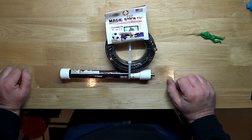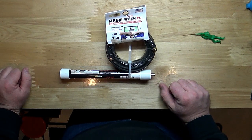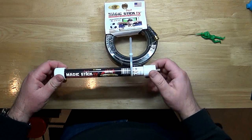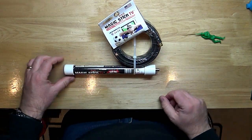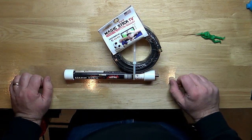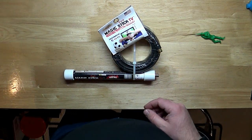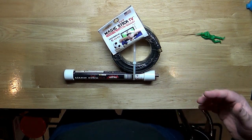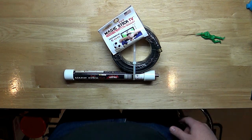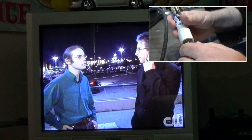I'm hoping this thing works pretty good down here in the basement. Even though I have a TV down here, I don't have any cable run down here currently, so it'd be nice to pick up some news or a few channels. Let's try it out and see if it can pick up a signal down here in the basement — my snake pit.